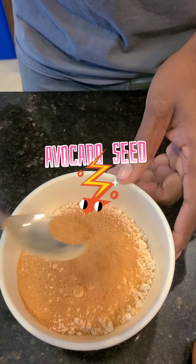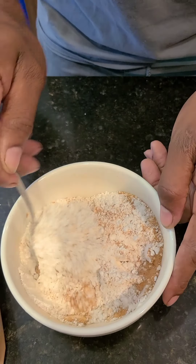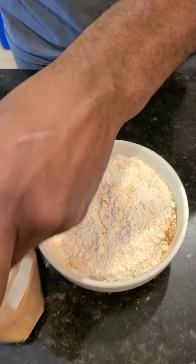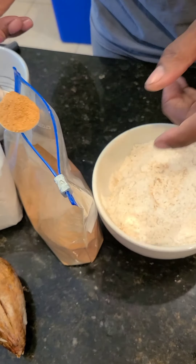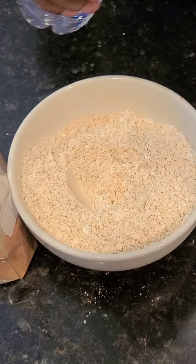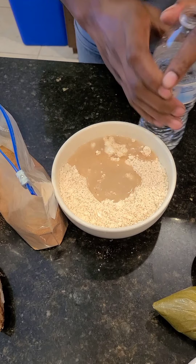So we're adding our pear seed to our pancake batter — maybe like a teaspoon or two teaspoons. I want it a little bit more rich because I love my pear seed, this thing is so good. I'm going to add my water to this right now and then we start whisking it up.